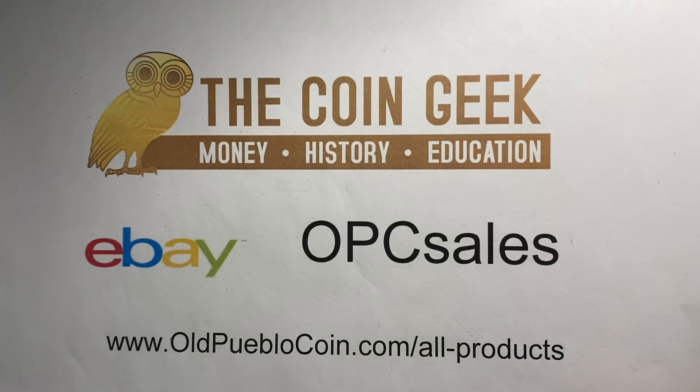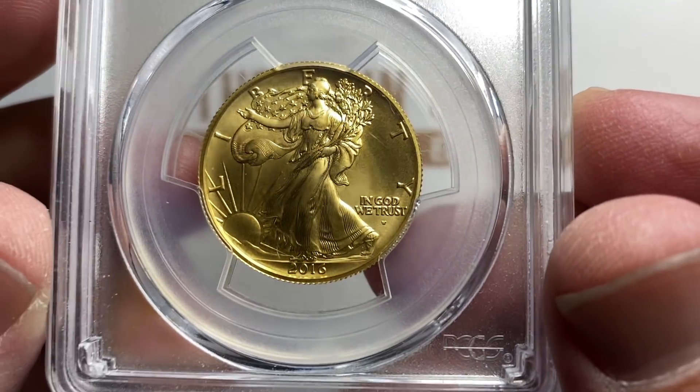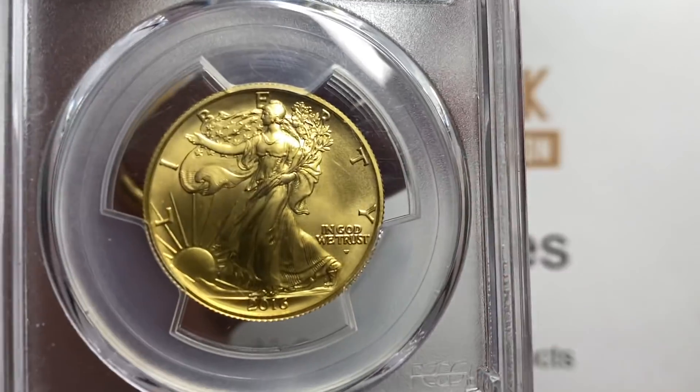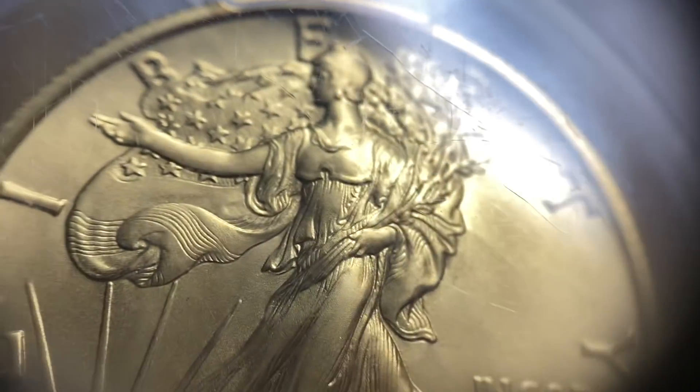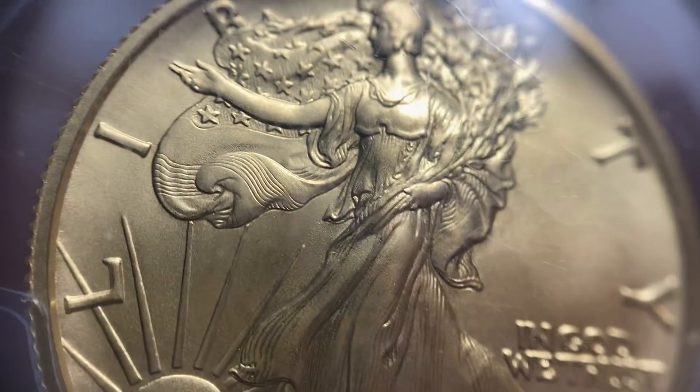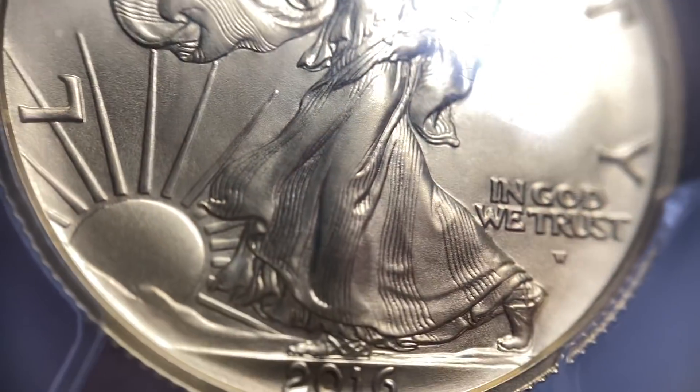Hey guys, it's Ben the Coin Geek and I've got a few new purchases to share with you from the Phoenix Coin Show — technically it was called the Camelback Collectible Show. I picked this up for a customer and I was really happy I found it because there were quite a few dealers there and nobody had this coin.